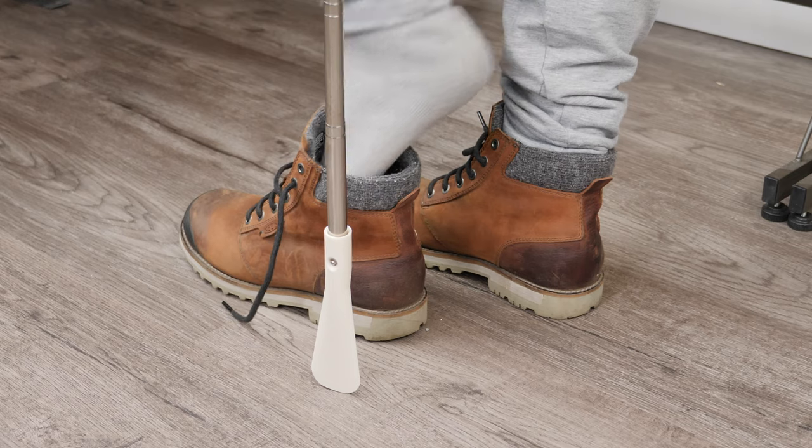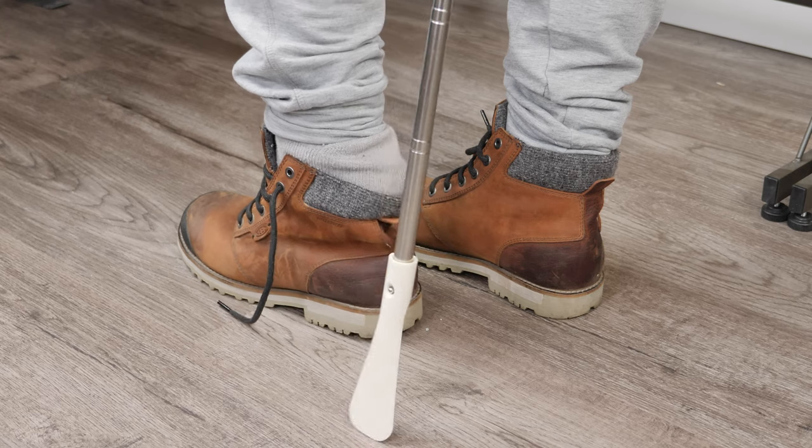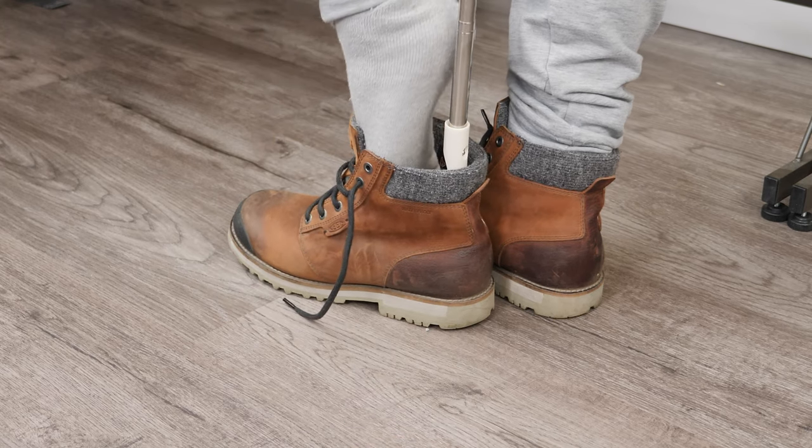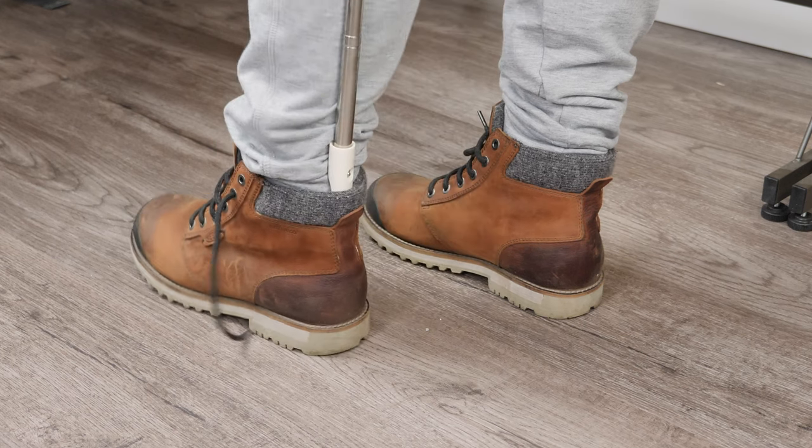Let's try it to see if it works. This is my boots — you see there's no way I don't use my hand. I put this in and put this one all the way in. And let's go. Perfect, very smooth.